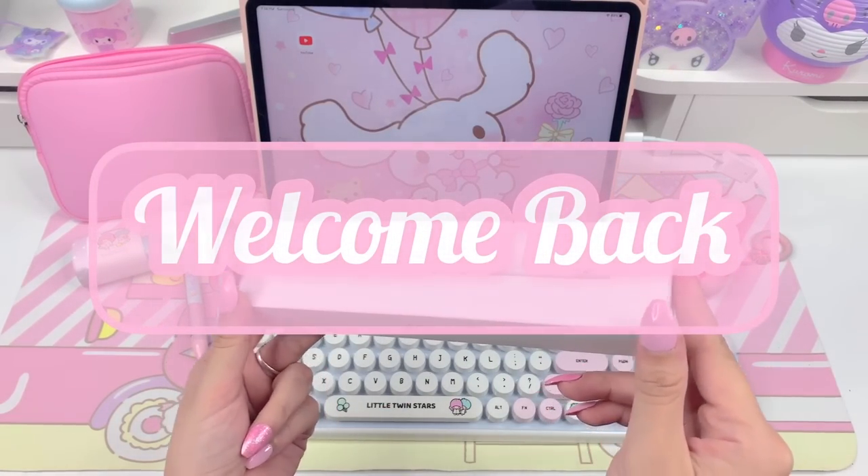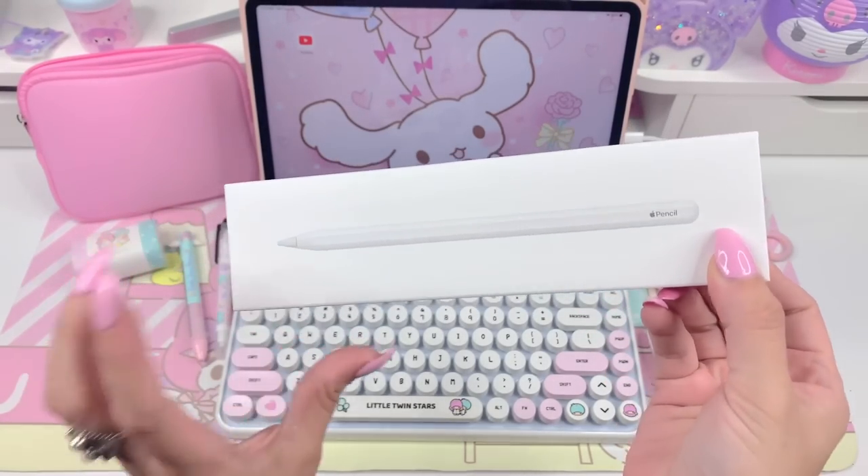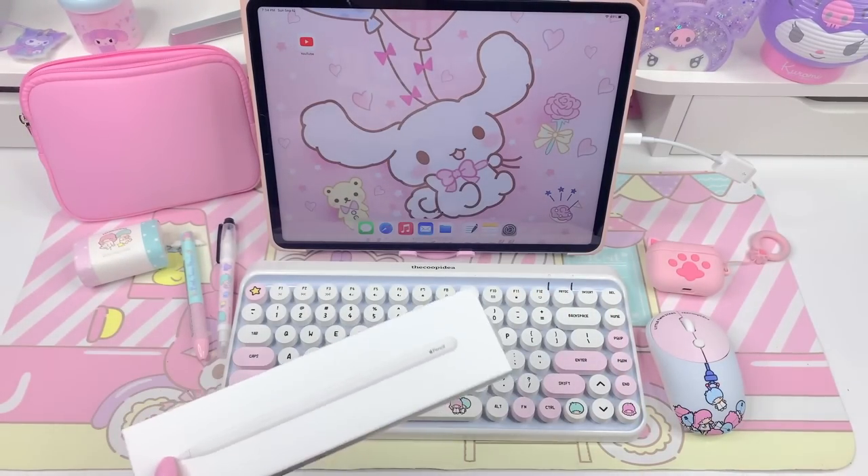Hi loves, welcome back to our channel. This is Jerry and for today's video I'm going to be unboxing my new Apple Pencil Gen 2 as well as a few Apple accessories. Let's get right into it.